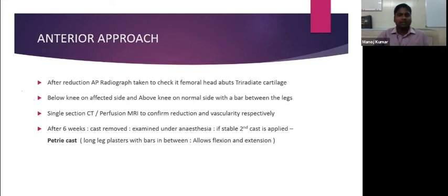In the anterior approach, after the second spica cast, a Petrie cast is applied — a long-leg plaster placed in between bars keeping the hip in abduction. In a Petrie cast, the hip is kept free, allowing adequate flexion and extension. After six weeks following the first cast, the second cast is applied, and after the second cast a Petrie cast is used in the anterior approach.